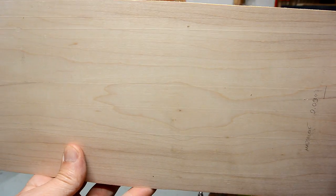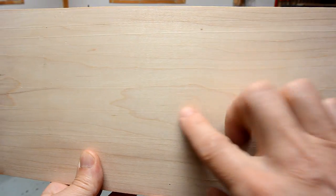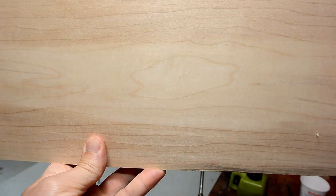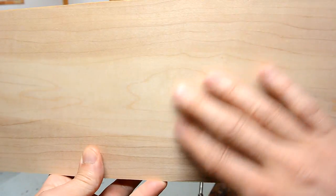So this is before. If I angle it just right you can see lots of lines on here, and it doesn't feel terribly smooth. And this is planed afterwards — there are far fewer lines on here and it feels much smoother. So it seems that method actually worked.